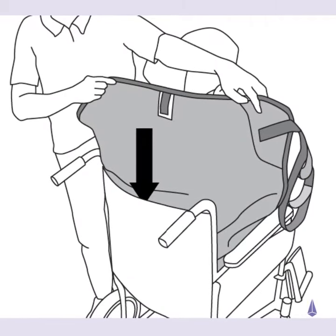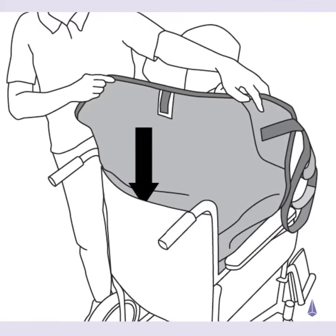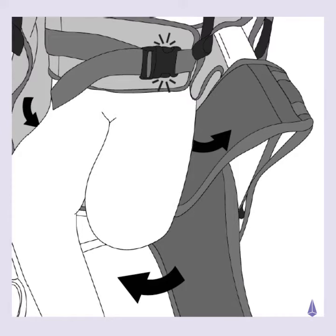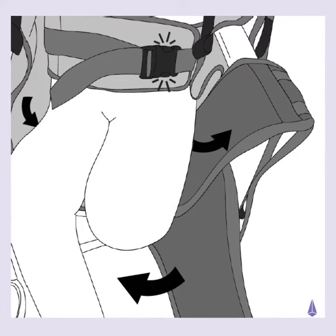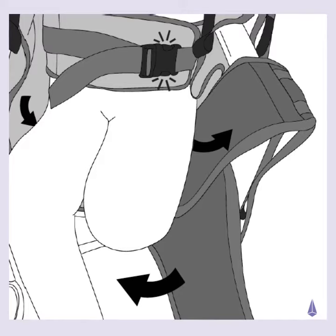With the sling label facing outwards, slide the sling fully down the back of the patient. Position the waist support at waist level, secure with the clunk-click buckle, and tighten using the webbing strap.